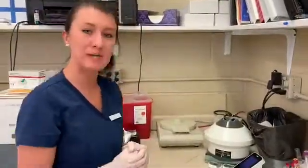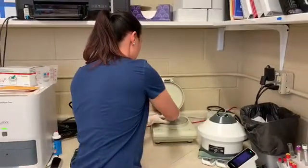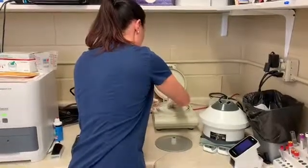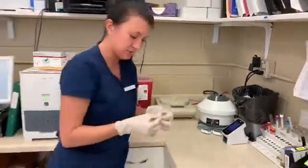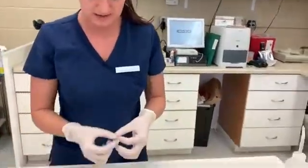Now that the centrifuge is done spinning, we can go ahead and take a look at our samples. It doesn't appear that these samples are hemolyzed or lipemic, which is perfect. These look like great samples, so we'll go ahead and head over to our lab station and do the packed cell volume.